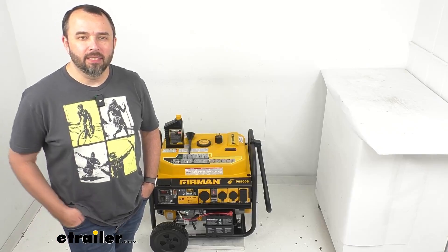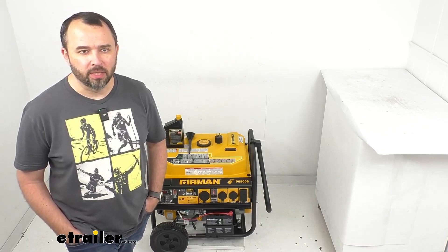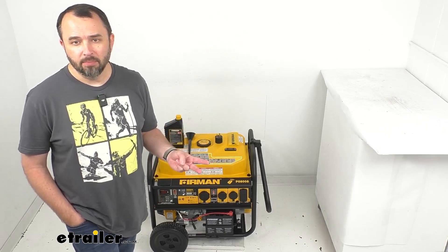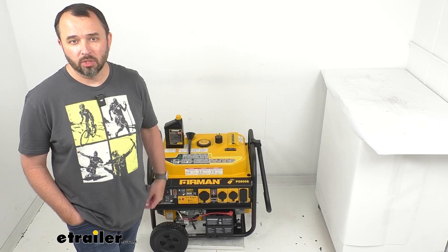Hi everybody, Andy here with eTrailer.com. Let's take a look together at this Furman 10,000 watt portable gas generator. This gas power generator is going to be a great option to consider for home backup, job sites, events, or RVs, just to name a few situations where this would be a great generator to use.